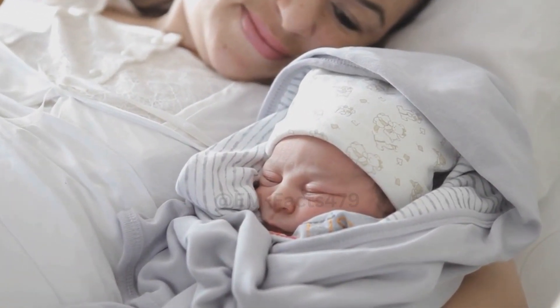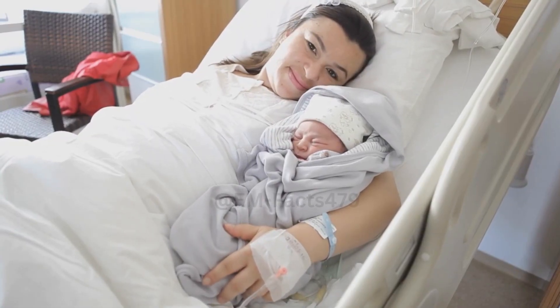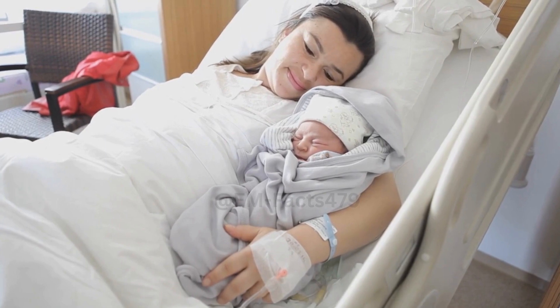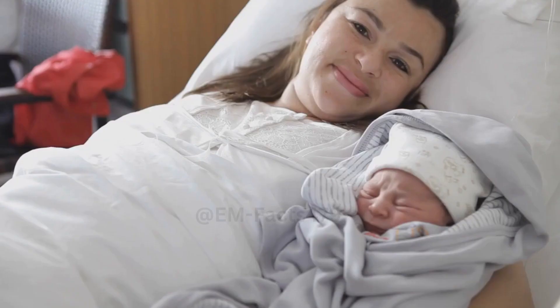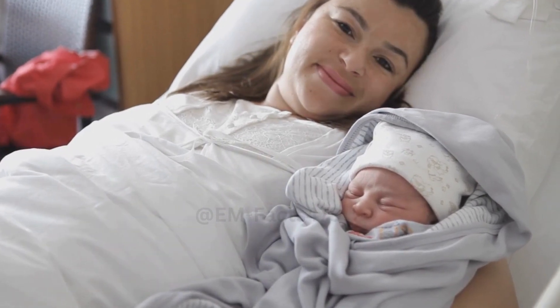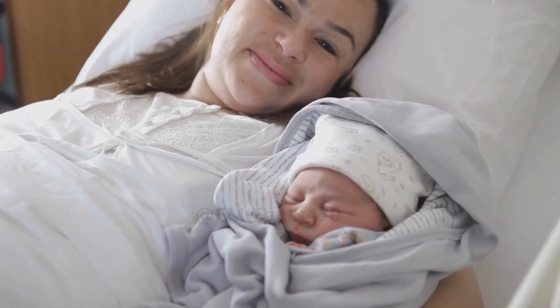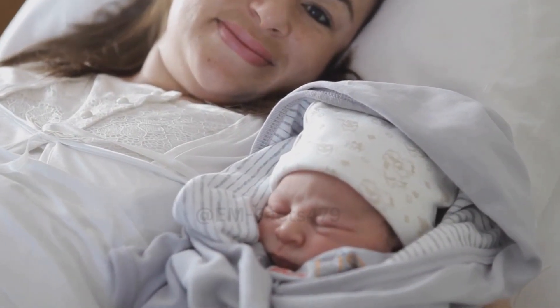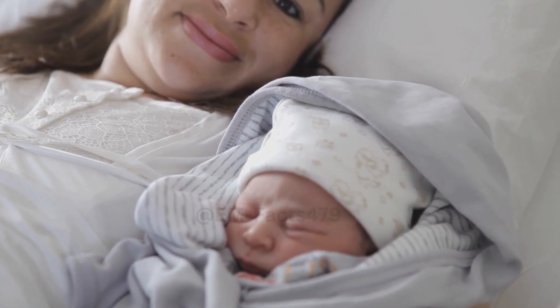Frequency. You can hand express whenever you feel engorged or uncomfortable, but don't go overboard. A few minutes of hand expression after feedings can help prevent excessive engorgement. Storing Expressed Milk. If you collect more milk than your baby needs in a single feeding, you can store it in a clean, sterilized container in the fridge or freezer.